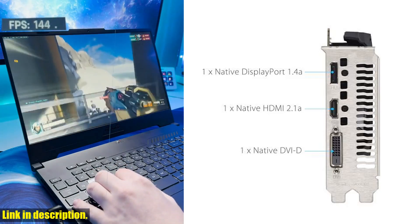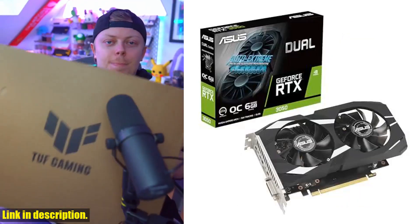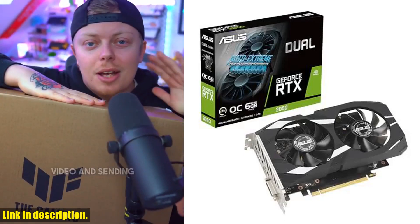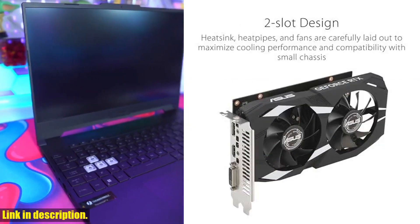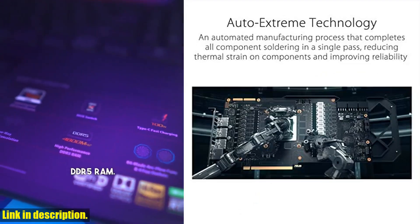Don't miss out on the opportunity to upgrade your gaming experience with the incredible performance and advanced features of the ASUS Dual NVIDIA GeForce RTX 3050 6GB OC Edition Gaming Graphics Card. Click the link in the description to get yours today. And don't forget to subscribe to our channel for more exciting tech reviews and gaming content. Happy Gaming!